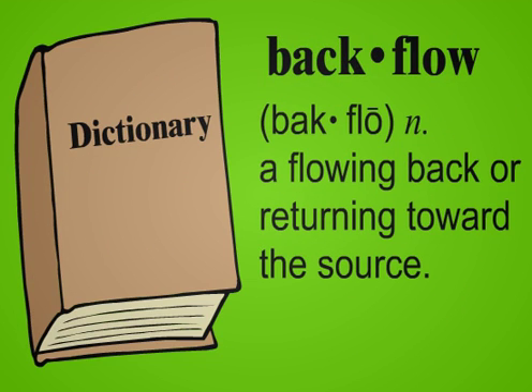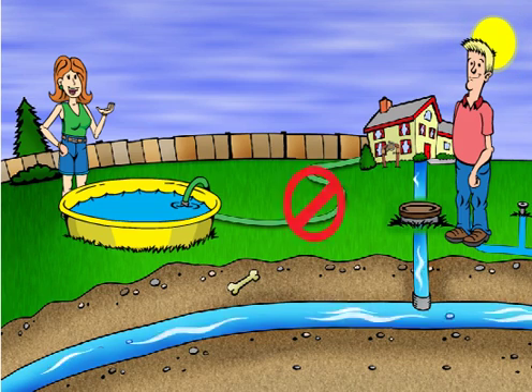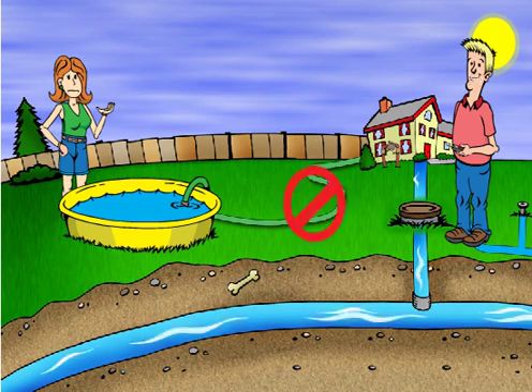I was reading the dictionary the other night and Webster tells me that backflow means a flowing back or returning toward the source. So you mean outside water and liquids from our yard could actually wind up coming out of our kitchen faucet? Exactly — kiddy pools, doggy baths, even radiator fluid. Whatever the hose is hooked to, if the pressure reverses it can suck it right back into our drinking water if the hose is left in the fluid.